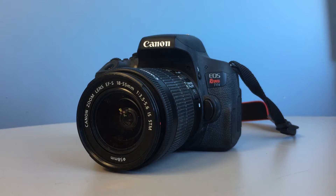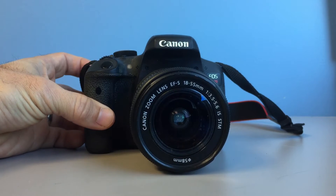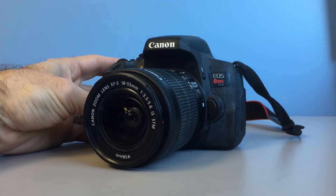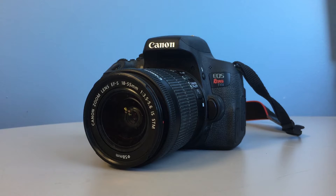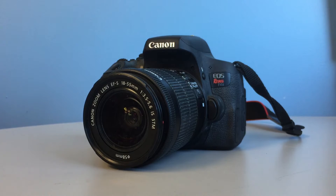Welcome to the wild world of photography. Today I will be showing you the basics of how to use this Canon EOS Rebel T6i. It is a basic DSLR camera. What does that stand for? Who cares? This is a tutorial on cameras, not acronyms. All you need to know is that it is basically a nice digital camera with interchangeable lenses.